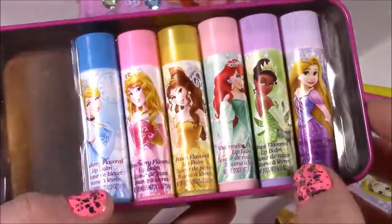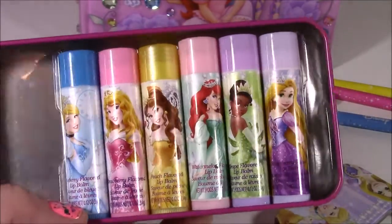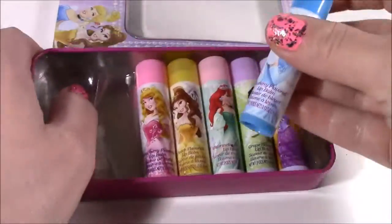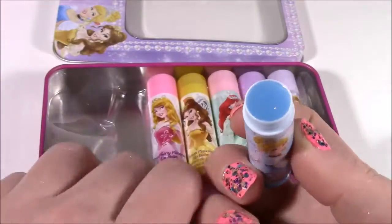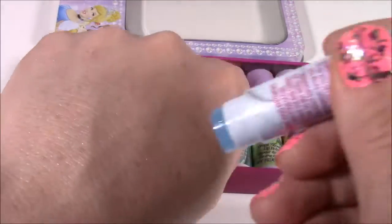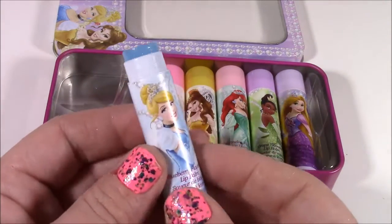Here they are! The flavors are blueberry, strawberry, peach, watermelon, grape, and raspberry. Let's see the colors and smell them. Let's go with Cinderella first — blueberry flavor. I don't even think it would matter how they smell just because the bottles are so pretty. I do see a lot of sparkles in there. It just comes off clear, but it does smell like blueberry — blueberry snow cone.